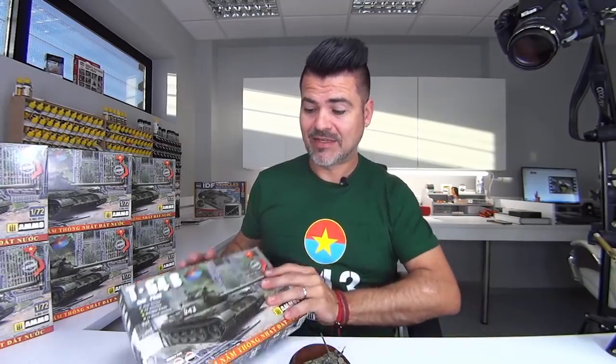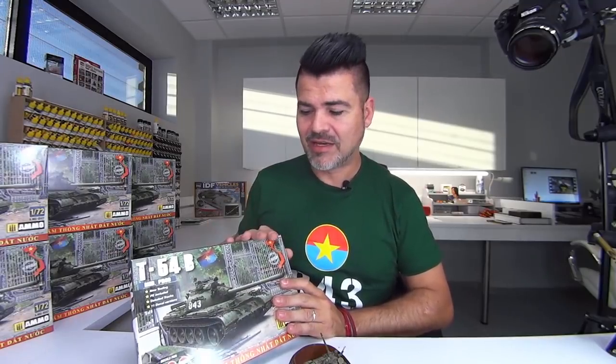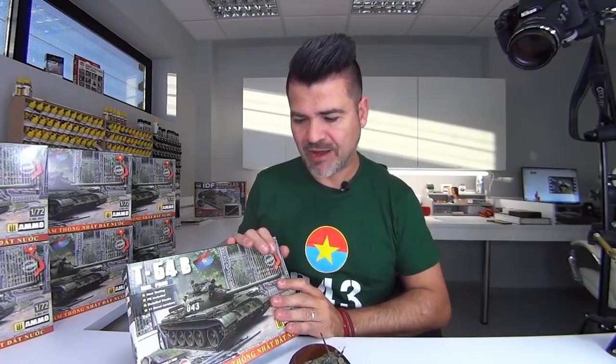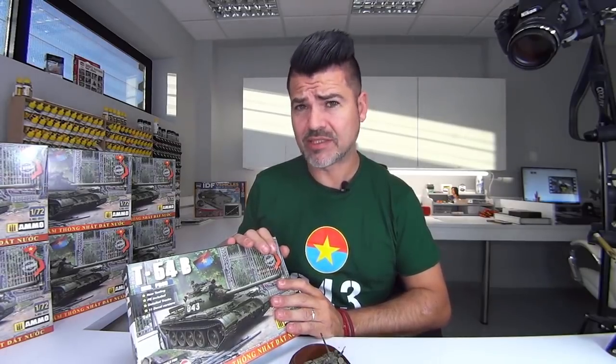Hello friends, this is Mijimene from Spain. This time I am here to show you one of my dreams and one of our best projects in AMMO — the new T-54B in 1/72 scale. It's our new brand kit and you will find very high quality inside.